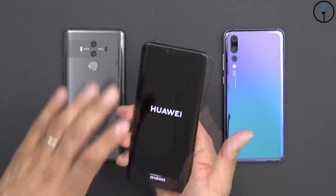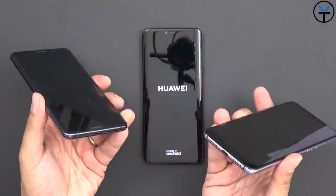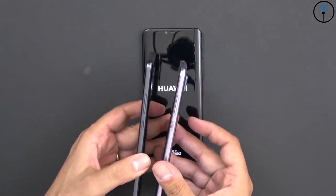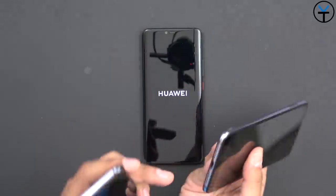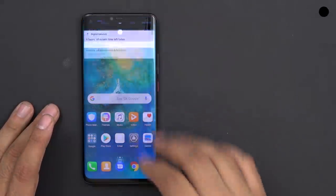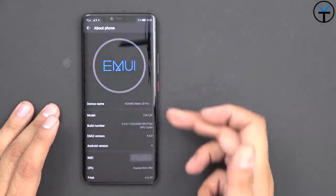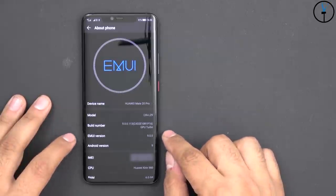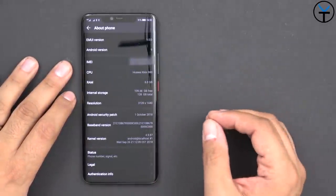Let's go ahead and power it on. We felt that vibration. The IR blaster is still there, headphone jack is still missing, stereo speakers are still present, and volume rocker and power button placement are pretty much in the same spot, although the SIM tray moved from the side to the bottom. Here we have the brand-new EMUI 9.0 with Android 9.0 on the Mate 20 Pro. Powering this device is the Kirin 980, Huawei's first 7-nanometer chipset.